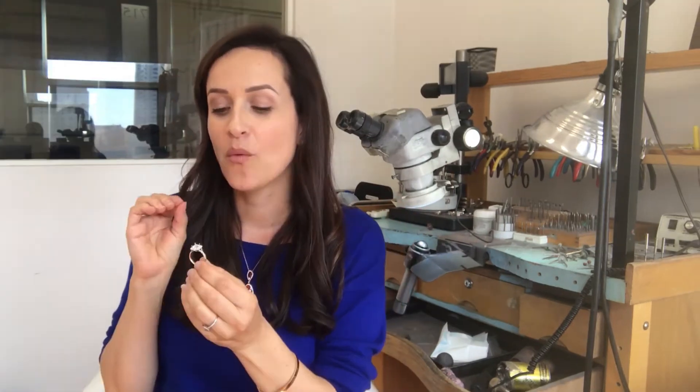Every ring is going to look sparkly and shiny right out of the jeweler's case, especially under those fancy diamond lights that they have at the jewelry stores. However, one of the ways that I allow the longevity of that sparkle to last for my clients is by polishing underneath the diamonds.